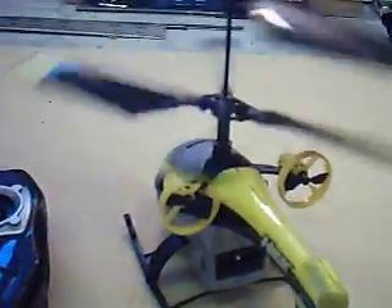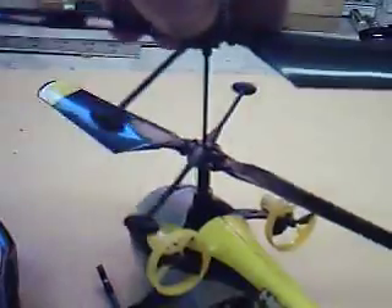Also, if you hit anything, the blade just folds, and it actually snaps into a little deal here. When you snap it back, it's perfect — so it's no problem if you hit anything.